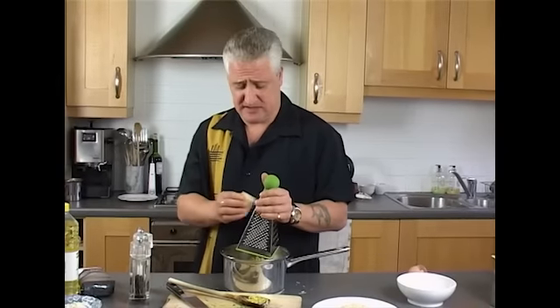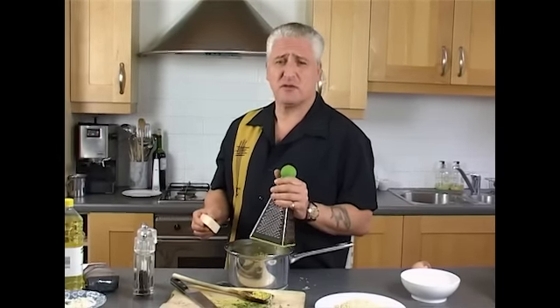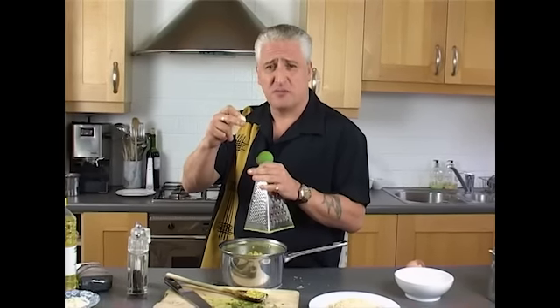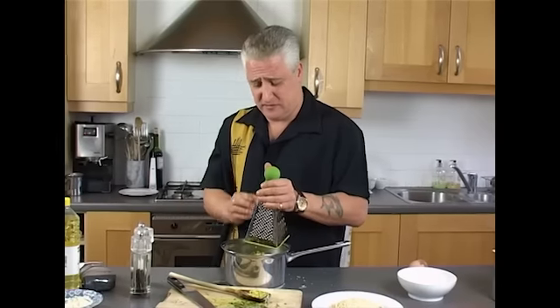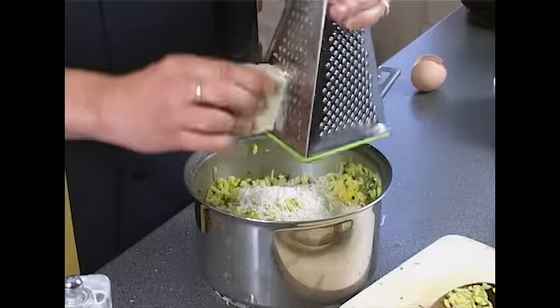We're putting our fresh parmesan — our fresh parmigiano — in. When I was a kid in the 70s, we used to have that horrible dried stuff in the cardboard pots. It's awful. But thank God the ingredients have improved — you can buy fresh parmesan now. I'm going to put loads of it in here. Probably about two inches of parmesan in our mixture. It's up to you, but I like to put quite a lot just to make sure it's got that lovely cheesy flavour.